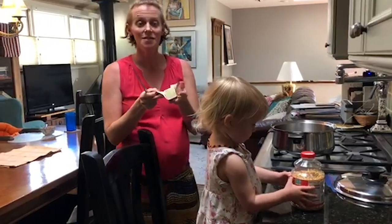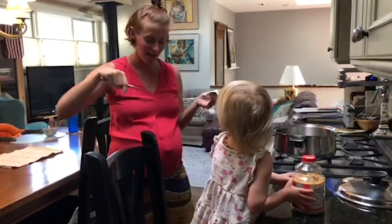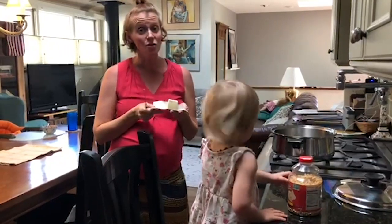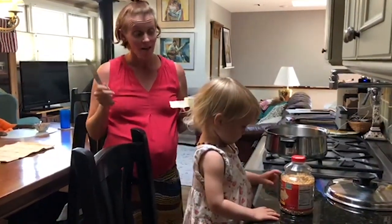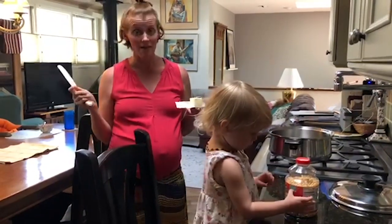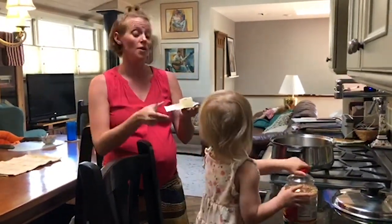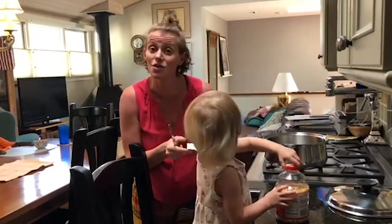Hi seniors! Miss Bingham here with Adelaide and baby number two. We're going to teach you how to make stovetop popcorn. Now, I was well past my college years — probably 30 — when I learned how to make this. So consider this my gift to you.